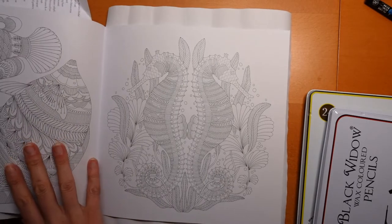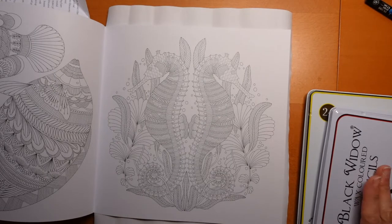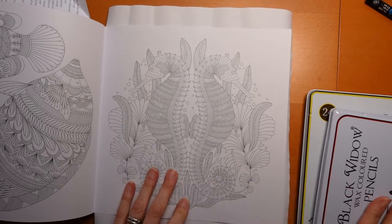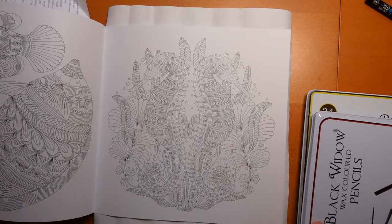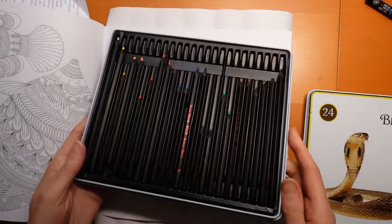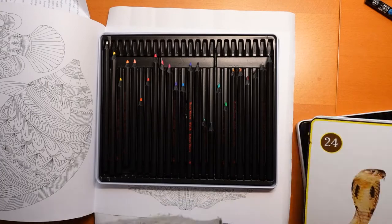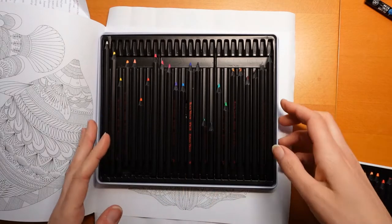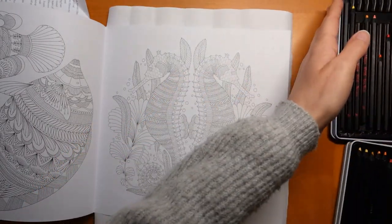Sometimes she puts the specific breed if there are different types. I've decided to use my Black Widow pencils with this purely because there are a lot of tiny details and these sharpen up nicely, so that would seem to be a good choice. I'm just going to open up the pencils. I've got the spider set and the cobra set, and I thought I would concentrate to start with just on one of the seahorses.